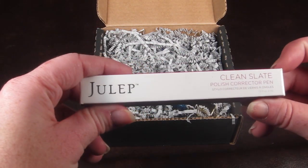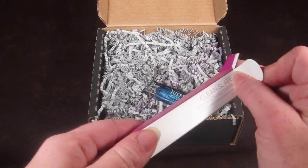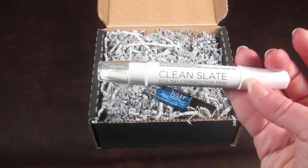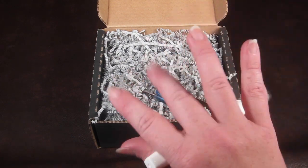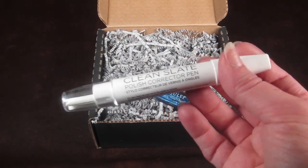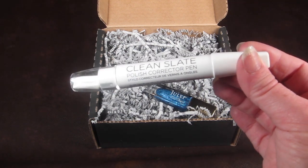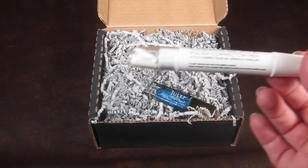...was the clean slate polish corrector pen. I think I've used this before but I can't find it anywhere. Now that I see it, I don't have it. This is supposed to help you clean up around your nails. My nail chipped and instead of repainting it I decided I want to do a different manicure, but I haven't got around to it yet. This helps clean around your manicure once you're done to clean out all that extra stuff.